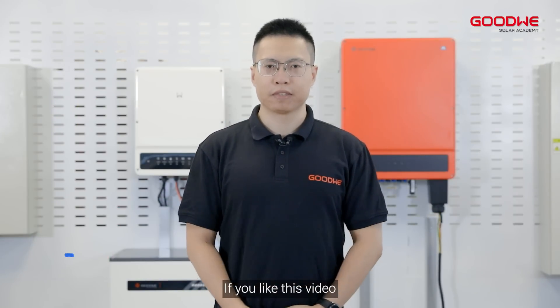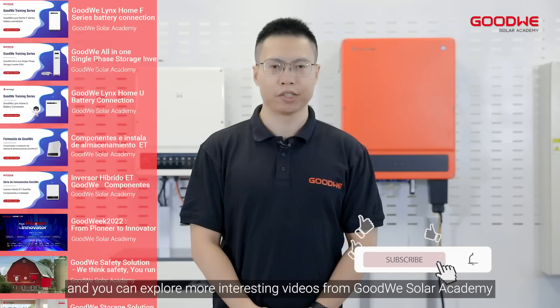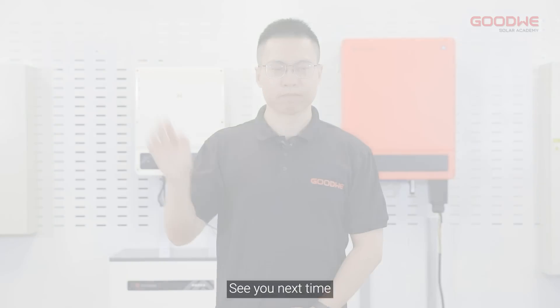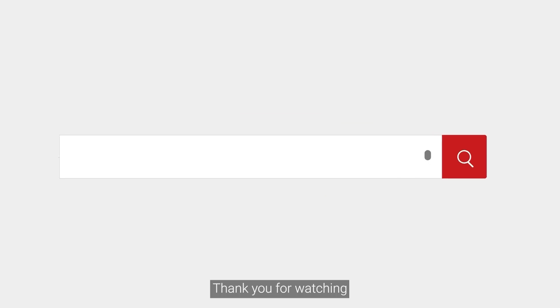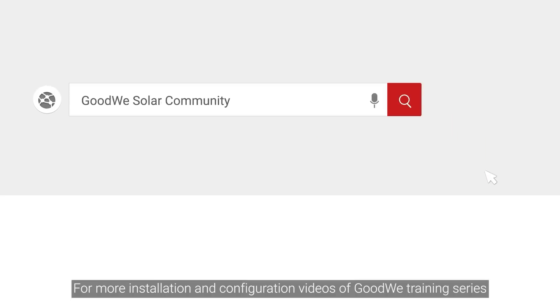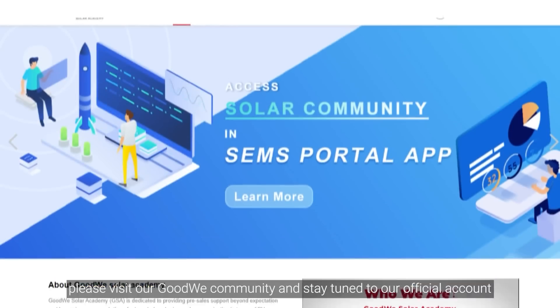That's all for today. If you like this video, please hit the like button and you can explore more interesting videos from Goodwee Solar Academy. See you next time. For more installation and configuration videos of the Goodwee training series, please visit our Goodwee community and stay tuned to our official account.